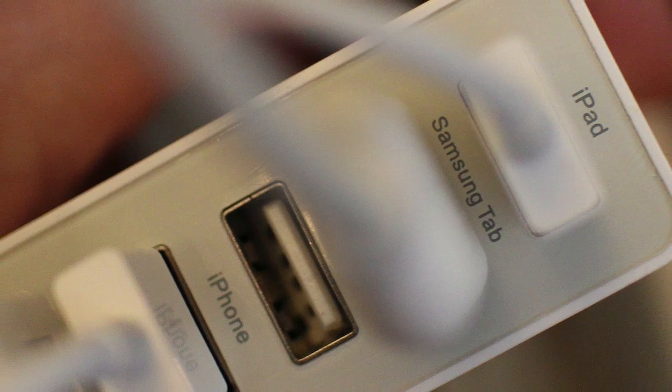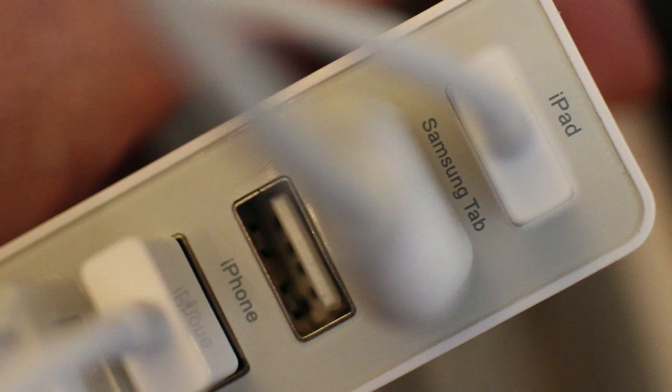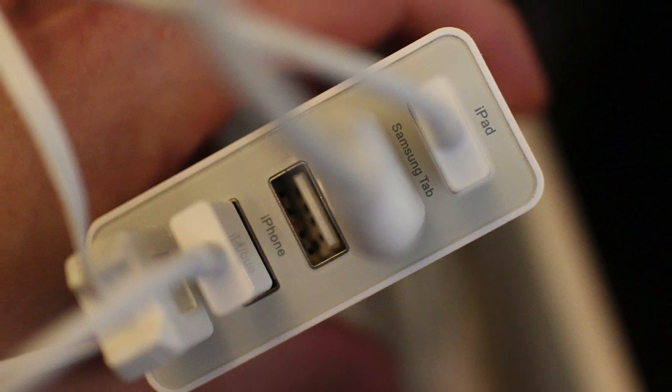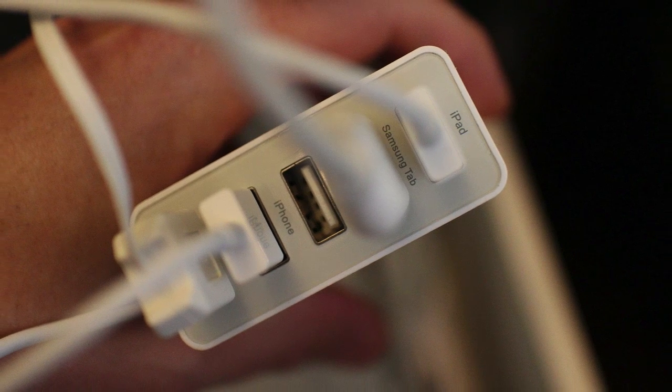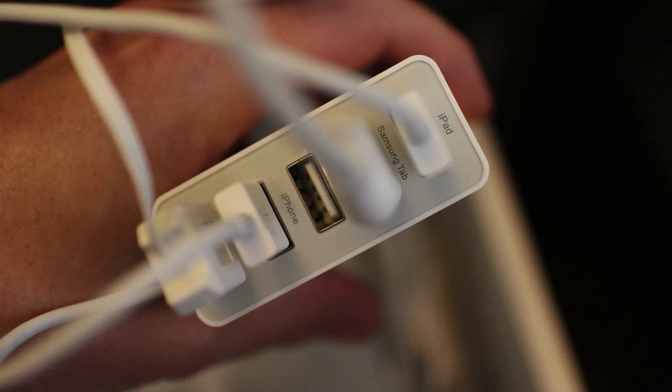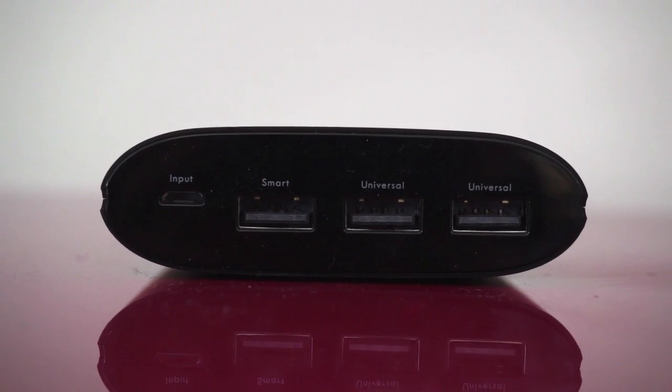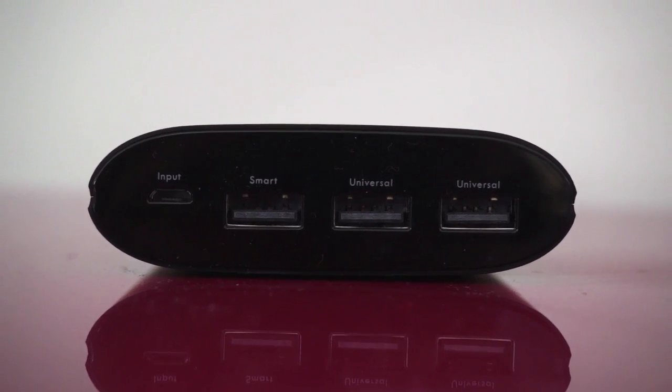Other companies mark their ports by the name of the device you'll probably use with it. Apple and Samsung's power requirements tend to be a little bit different than your average USB device, which is why you see this happen. The manual should tell you the power each port provides, but you can make an educated guess based on how they're labeled. iPad ports almost always provide 2 or 2.1 amps. So do Samsung ports, though some batteries offer 1.5 amps instead. Universal, Android, or phone ports typically provide 1 amp of power, though in some rare cases you'll see 0.5 amps.